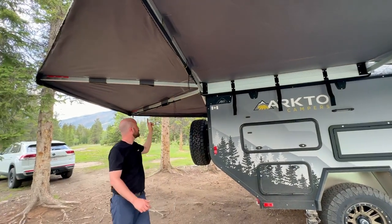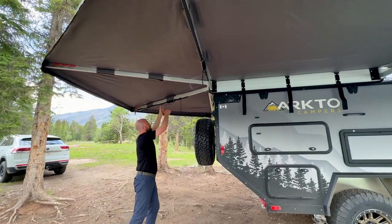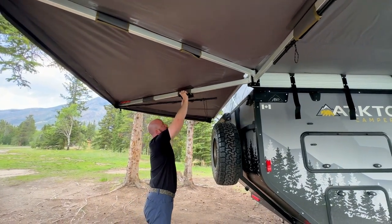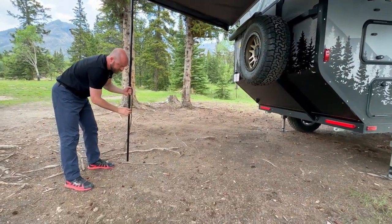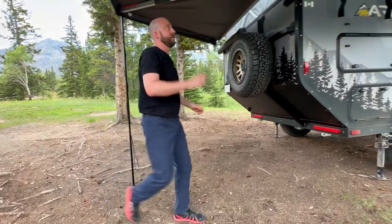There are three legs already attached to the awning, strapped up by Velcro. Bring those down, do the Velcro back up — they're just telescoping legs. Bring them down and apply a little bit of tension so the awning is supported by the legs, then do the other two.